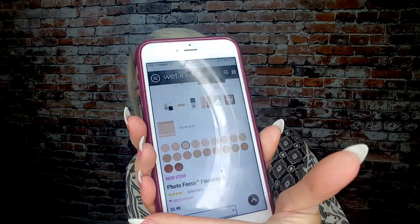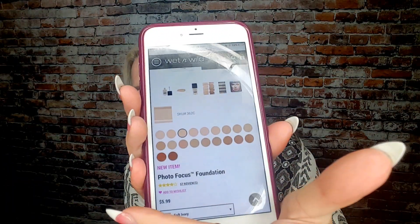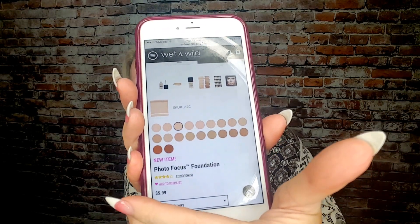On the Wet n' Wild website, it is $5.99. And on the website they have — let me count — 20 different colors. So there you go on that.